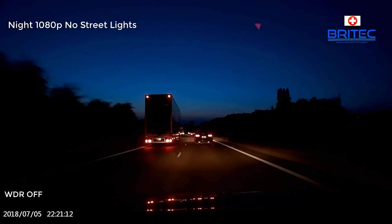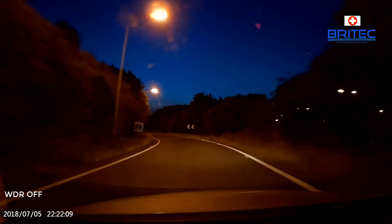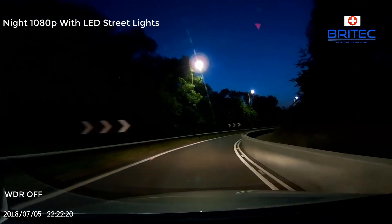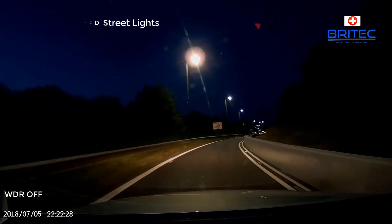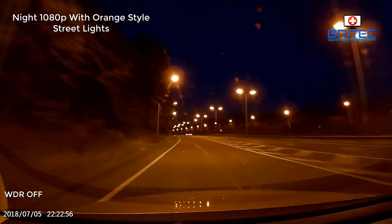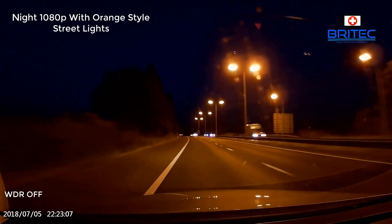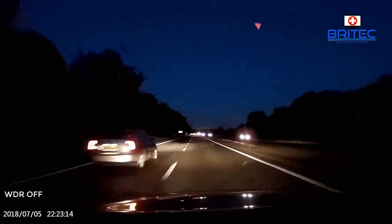Here is some night-time footage at 1080p with no street lights and just the car headlights — it still does a really good job. Moving into areas with white LED street lighting you get a really clear image. This was recorded at night at 30fps, and you can see both orange-style and white-style lighting to give a variation of what to expect, though remember this is only 1080p, not 1440p.